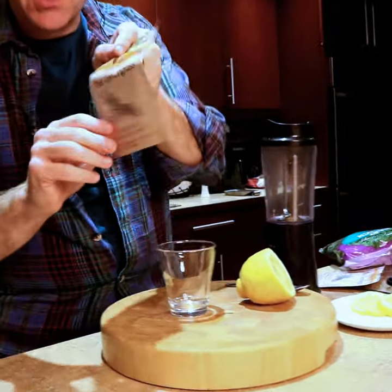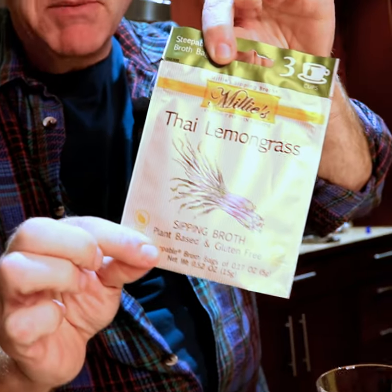This is a real great immunity type of broth tale. This is called the Spinach Lemon Toddy, and we're going to take a couple of ideas here and combine them together. We're gonna use our Thai lemongrass sipping broth.